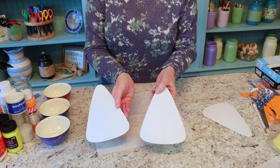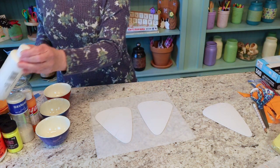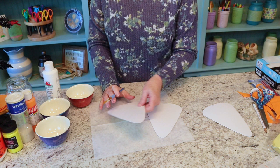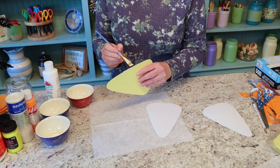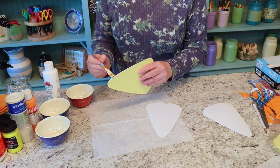I've got my pieces drawn out showing how I want to paint everything, so I'm going to go ahead and start with the white first — white, orange, and yellow. This will take a couple of coats even though the cardboard is already white. I'm going to be painting the edges as well because they will be showing.